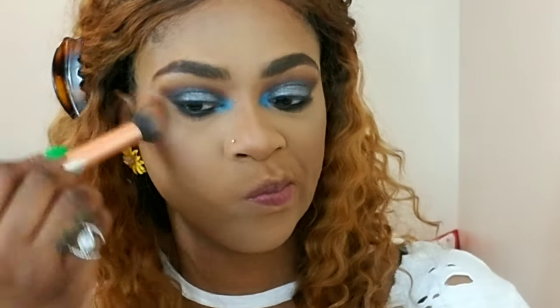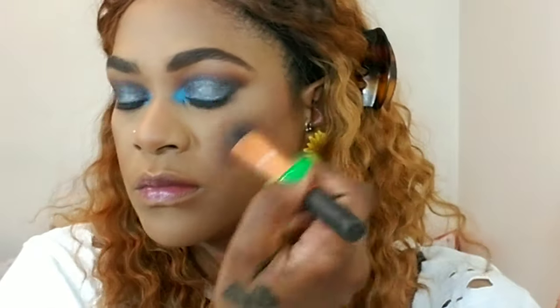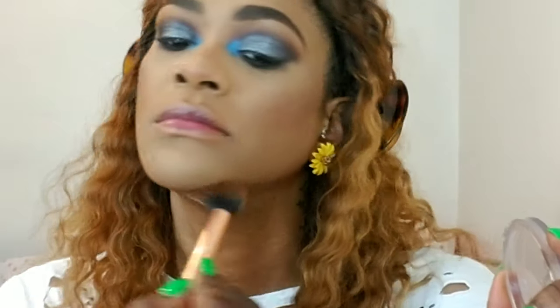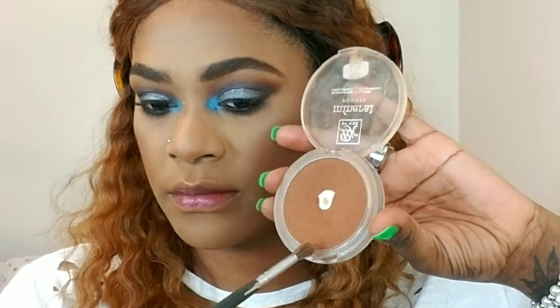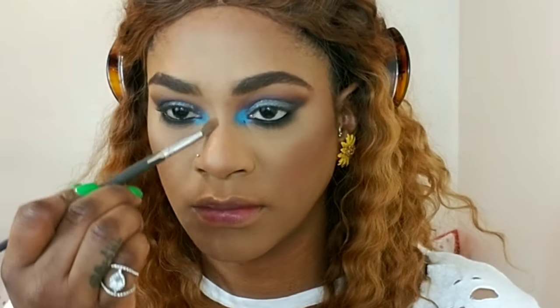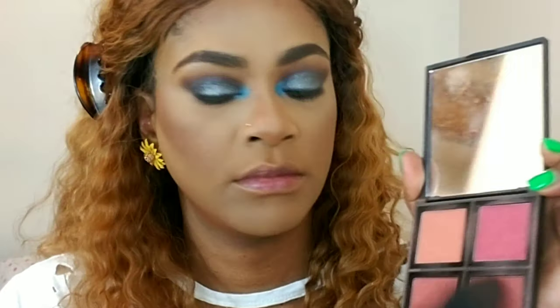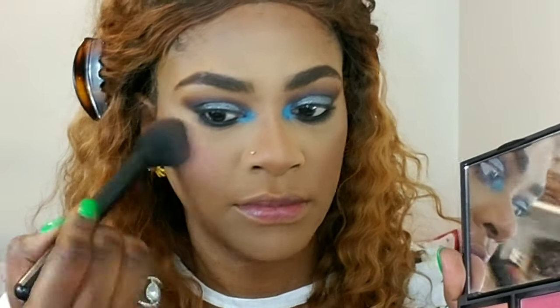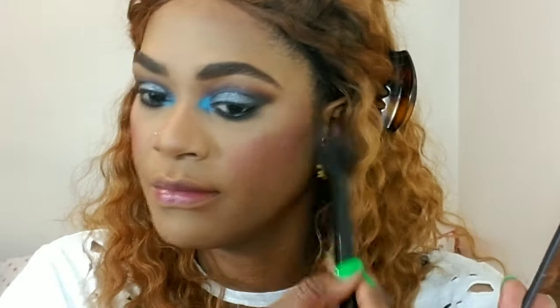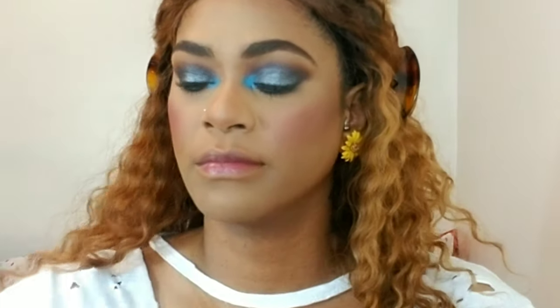Moving back onto the face, I'm using my Ebony bronzer from CoverGirl and I'm bronzing up my face to add some color and dimension, sharpen that jawline, also my forehead, and I'm gonna add some contour to my nose. I'm using my Kiss mineral powder adding some color to my cheeks, and I'm using my ELF quad applying that to my cheeks as well.